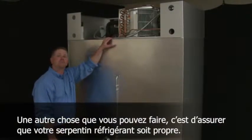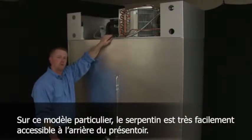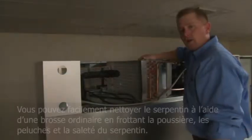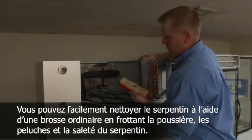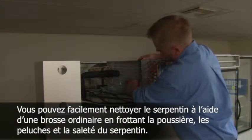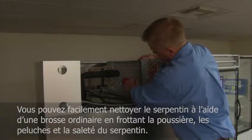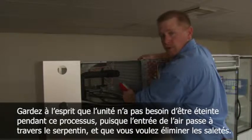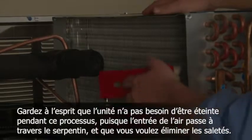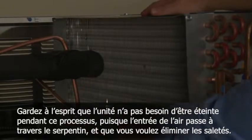One of the things that you can do is keep your condenser coil clean. On this particular model, the coil is very easily accessible from the rear of the cabinet. Cleaning can easily be done by using a normal everyday brush and brushing the dirt and debris down and away from the coil. Keep in mind that the unit does need to be off during this process, as the air intake goes through the coil and you want to brush the debris out.